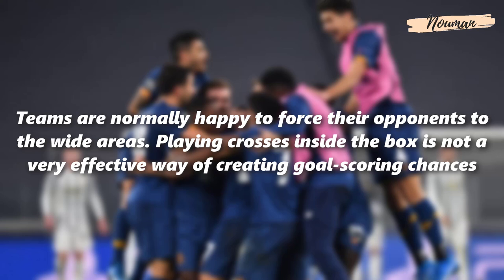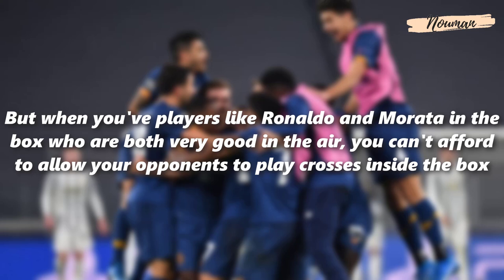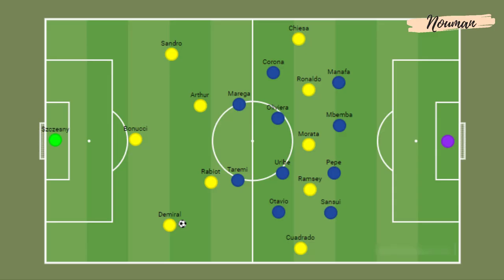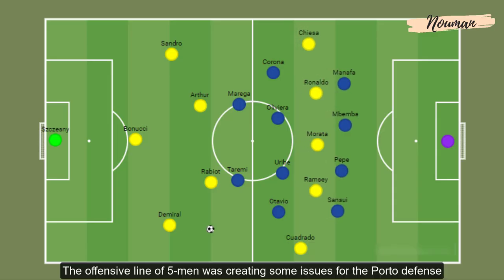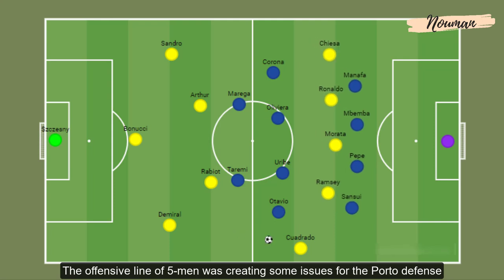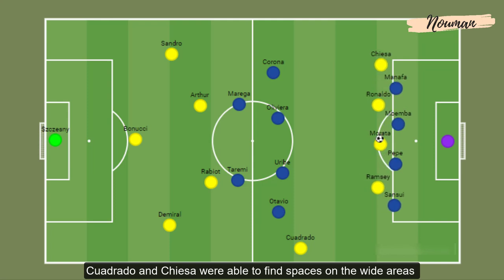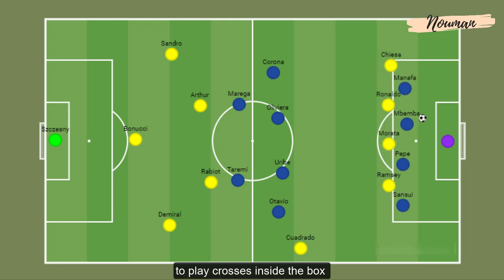Teams are normally very happy to force their opponents to the wide areas, as playing crosses into the box is not a very effective way of creating goal-scoring chances. But when you have players like Ronaldo and Morata in the box who are both very good in the air, you can't afford to allow your opponents to play crosses inside the box. So FC Porto needed to find a solution to stop the wide crosses from Cuadrado and Chiesa. The offensive line of five men was creating issues for the Porto defense — whenever the front three forced the defense narrow, Cuadrado and Chiesa were able to find spaces on the wide areas to play crosses.